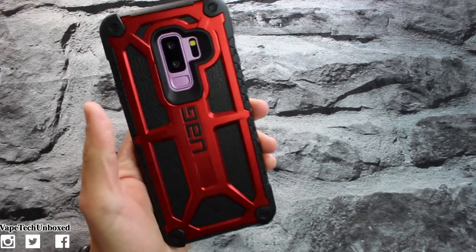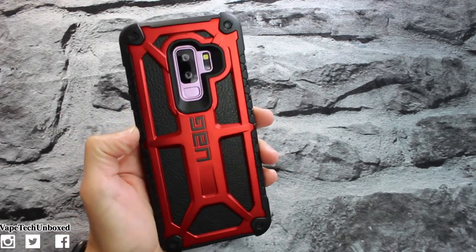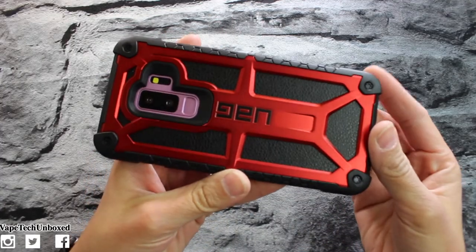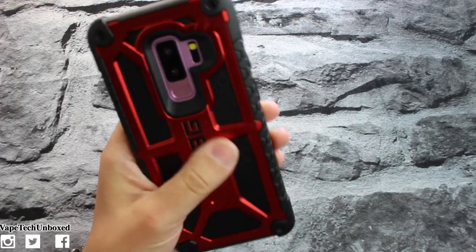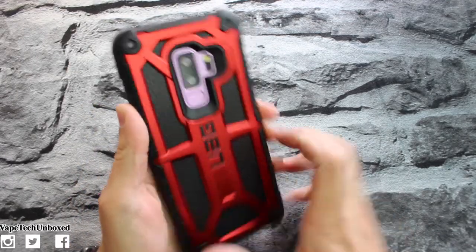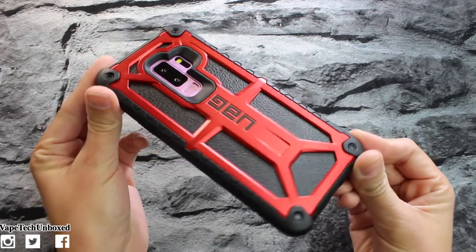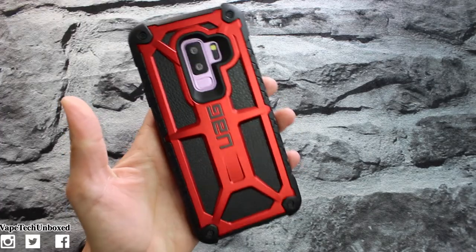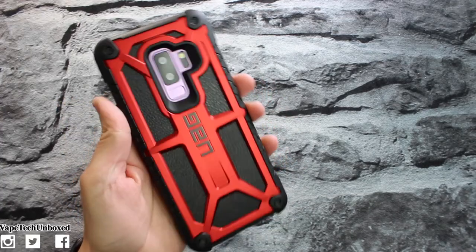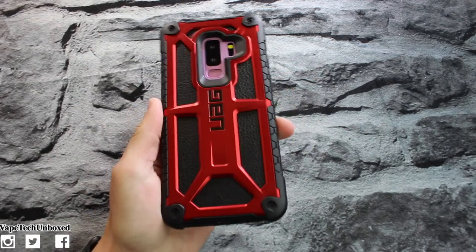This case is super sick, guys. If you have sixty dollars to throw on a case, I would highly recommend this one because it's definitely one of my favorites. You get hard, maximum protection with this case and it looks so sick with the crimson red and the genuine leather — it looks like you spent a lot of money to protect your very expensive phone. That's not a bad style to go for.